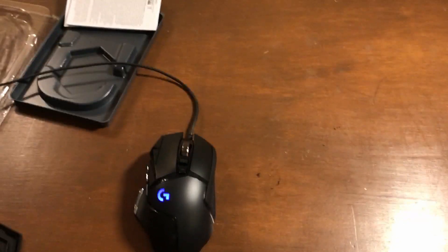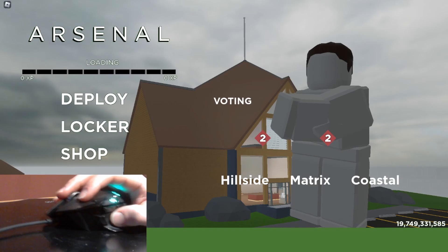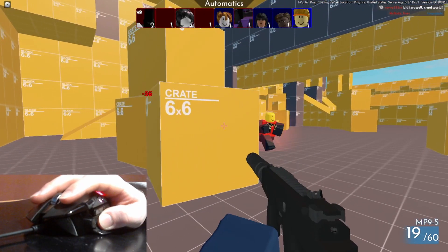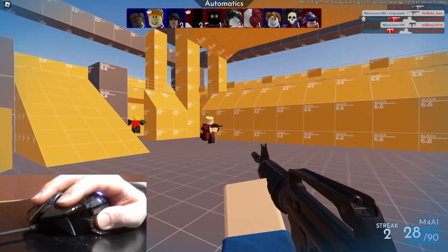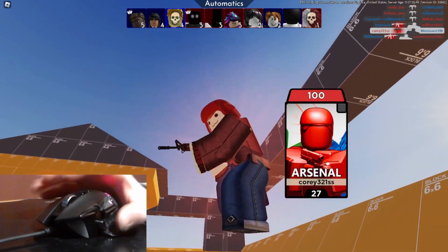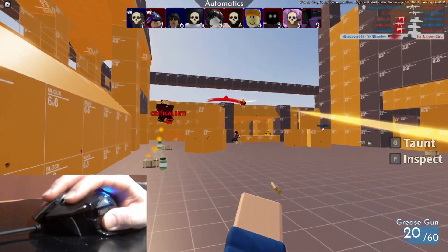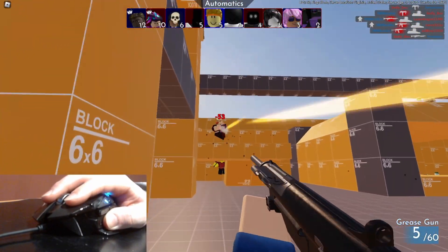Let's give this some tests. Fortnite has to update and I'm not waiting forever, so we're going to the next best thing — Roblox Arsenal. It'd be helpful if I could see my gun. We're already popping off, that's a good sign. Anytime I die I can blame the mouse, but this mouse is pretty solid, I'm not gonna lie — feels pretty great.